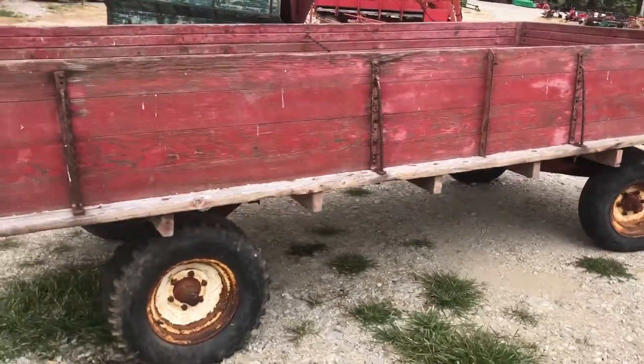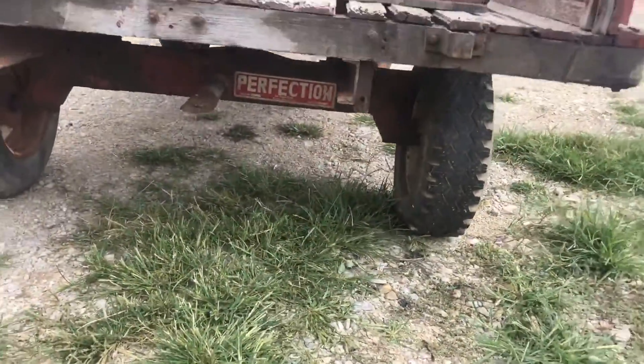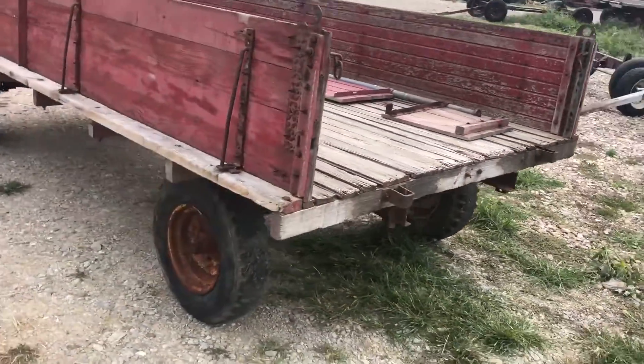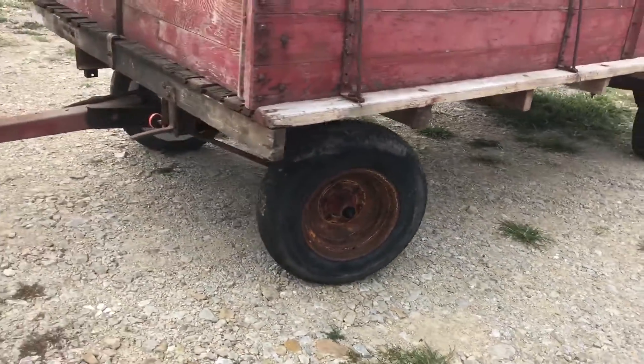I'm going to do a quick walk around and I'm going to raise it up. It's got a tailgate for it here sitting inside of it. There you can see the brand name on the bottom by Kobe Corporation. Six lug wheels.